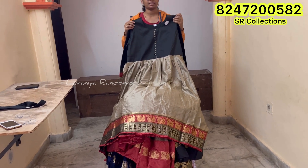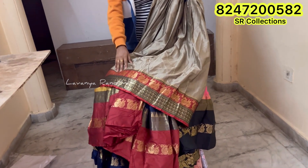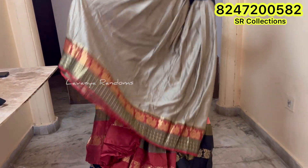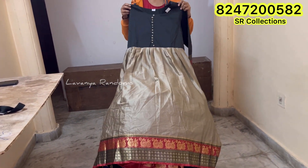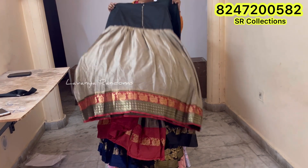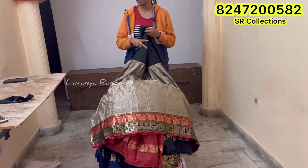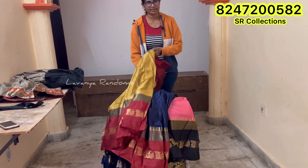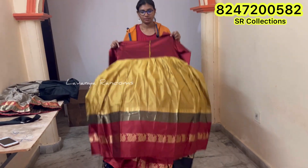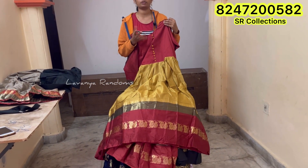We are going to have a bottle of bottles when we use here. We also have a maroon color combination with mustard and maroon color combination. We also have a double color combination in the fabric.